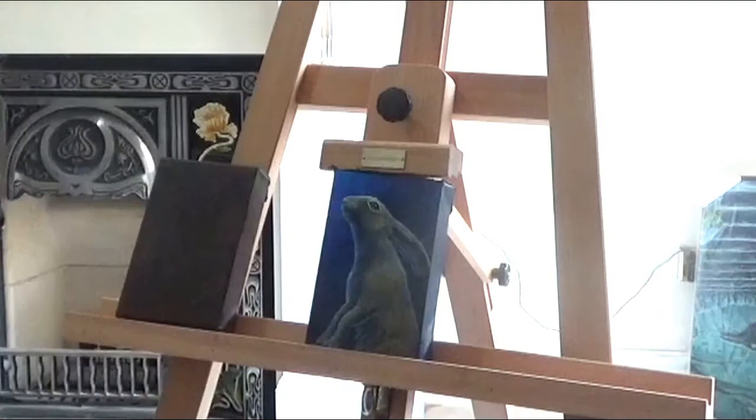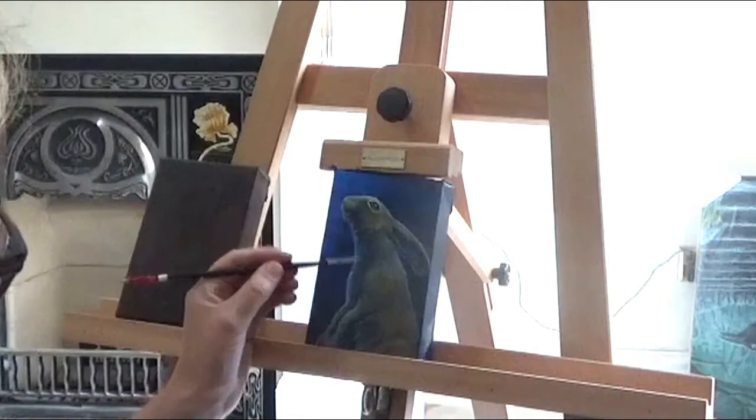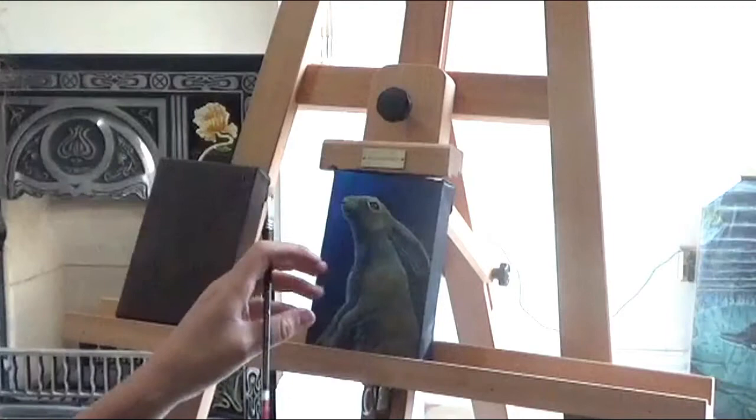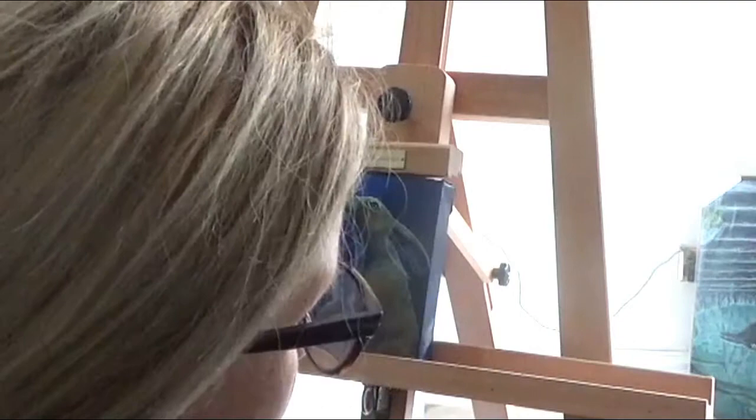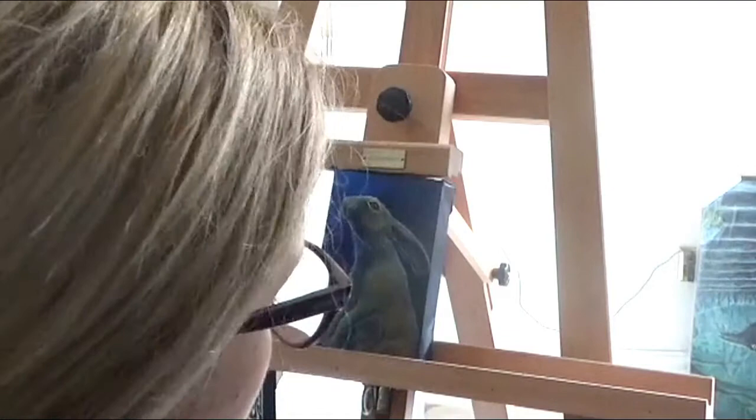I'm just building up the overall body shape at the moment, working where the shoulder would be, just around here. So I'm bringing up some highlights with the fur as I go. I'll have to let it dry soon so I can go over the top with further layers, otherwise it can blend too much. At the moment it's starting to get a little bit too wet, so I can't do very much more on this until I let it dry a bit.